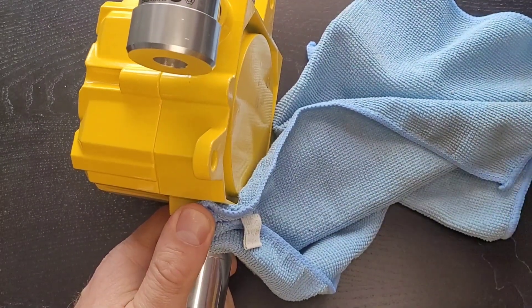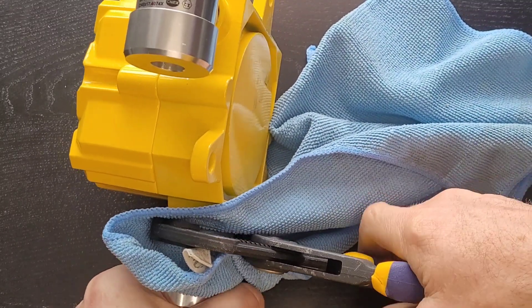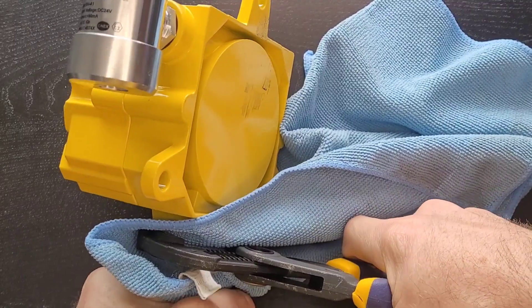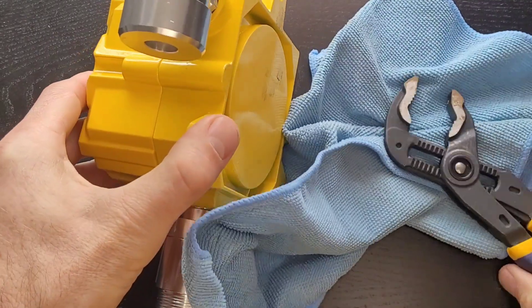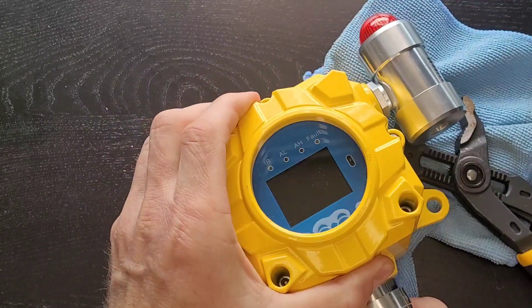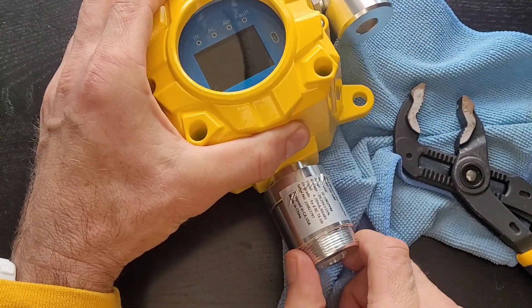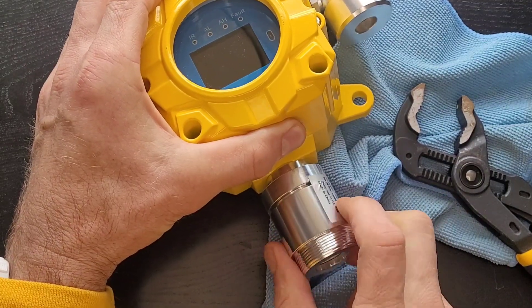The best way to do it is to lock in the top part with a large plier, just like that, and then the bottom one you can hand-turn. It comes off — you heard that, it just came off, and now I should be able to take that off by hand.